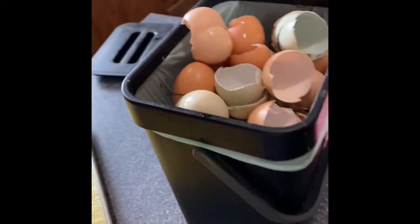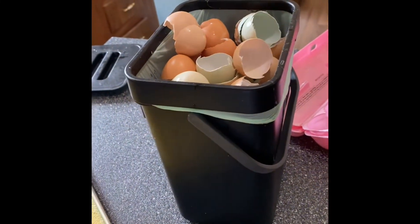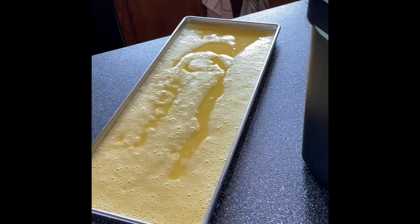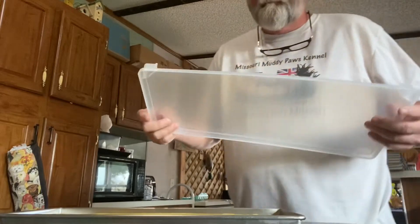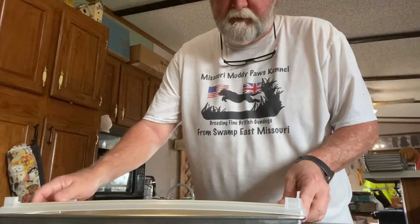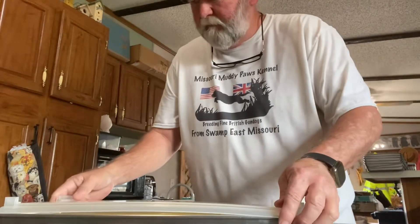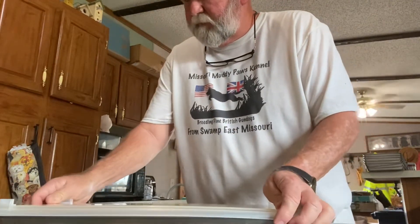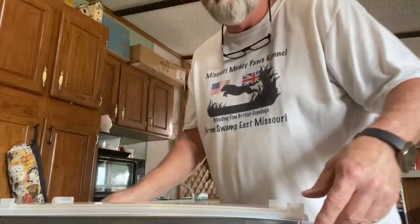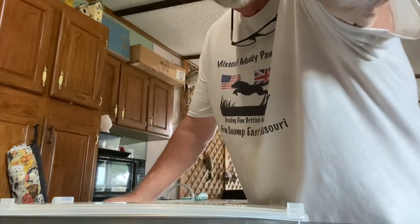We're not wasting anything — the shells and everything goes to the composter. We'll put the lid on this and get it in the freezer. I'm going to put a Harvest Right tray lid on it. These will just snap right on and it's ready to go into the freezer.